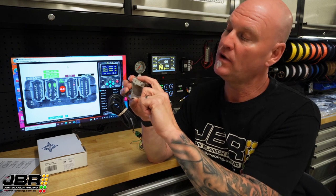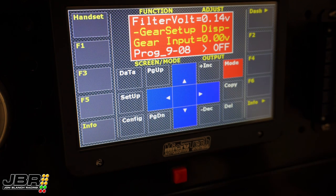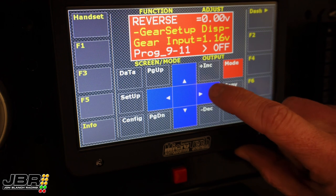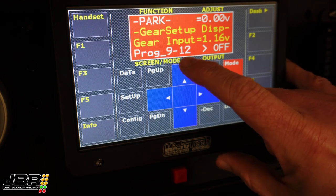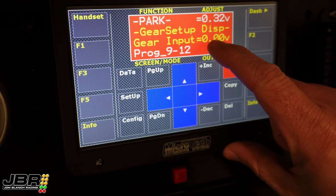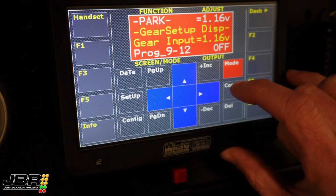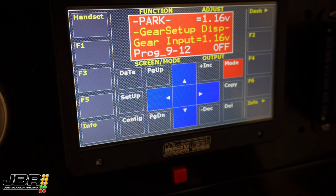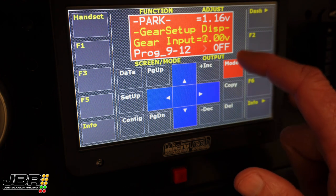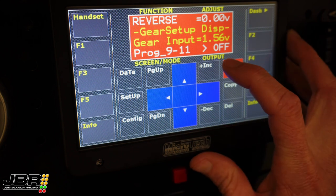On the auto, I always like to start the transmission in park. If I move the sensor all the way around to the stop, you'll see the voltage on the screen will change to 1.16 volts. Then to calibrate the signal for park, scroll across to screen 12, which is the park screen. Take a look at what the voltage is saying — which is 1.16 — and then all you need to do is input that voltage value up into the top. Then drop the transmission into reverse and we'll see the voltage change to 1.56. Input that 1.56 volt value up into the top right corner for reverse.